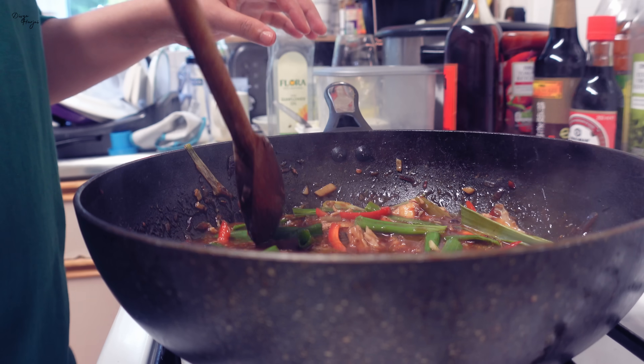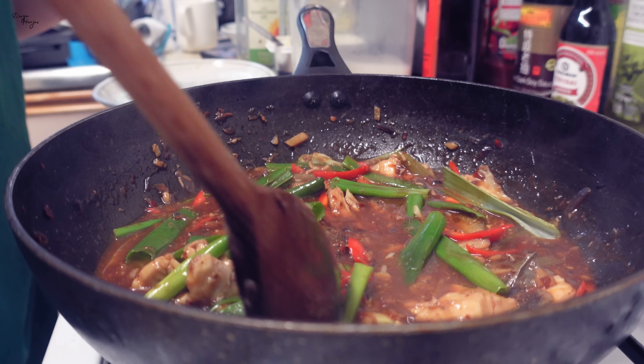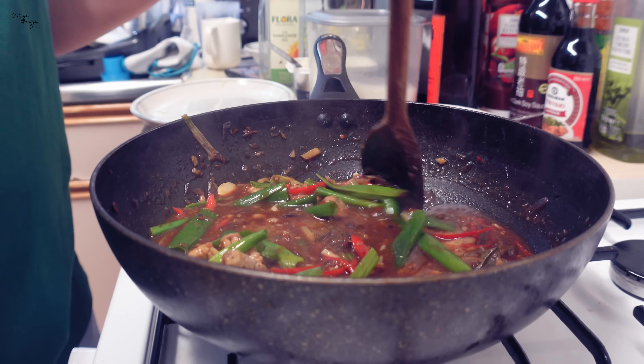Look how beautiful it looks — red and green. Now we are going to turn off the stove because the fish is very delicate and starts to break. I have brought black bean in chili sauce. If you have normal black bean paste you can also use that — it is even better because there is more spice content. But if you prefer less spice, use normal black bean sauce.